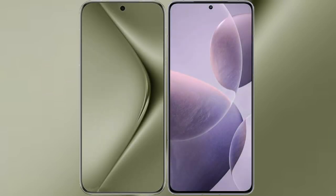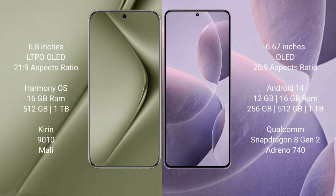I will compare the new Huawei Pura 70 Ultra with the Redmi K70. The Huawei Pura 70 Ultra comes with a 6.8-inch LTPO OLED display, while the Redmi K70 comes with a 6.67-inch OLED display.